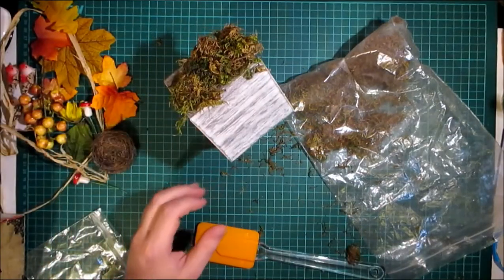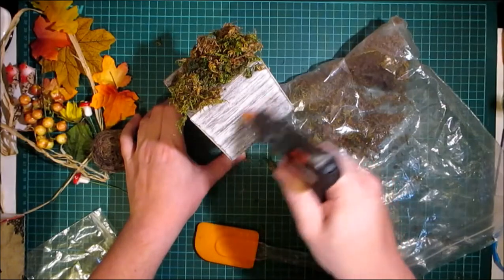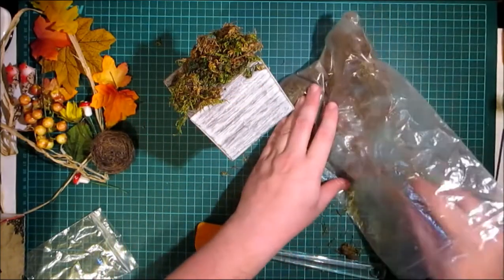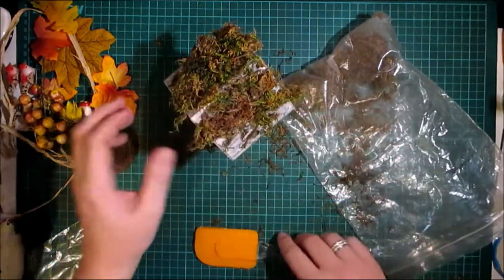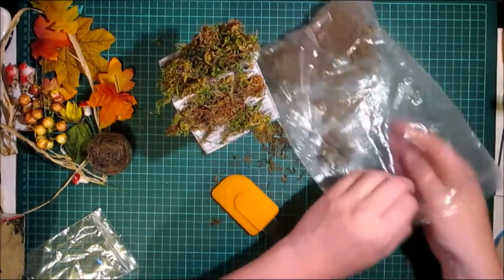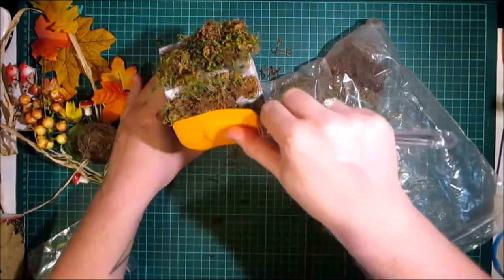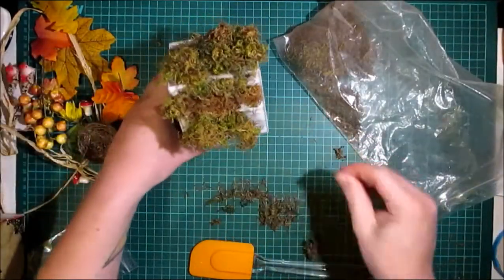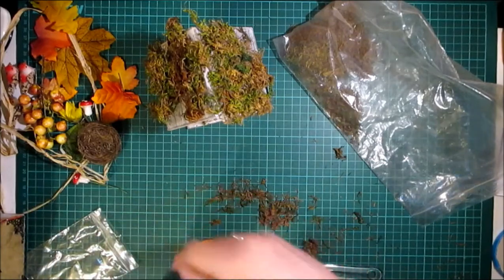I'm going to do that to both sides. I'm really not bothered that it's patchy — not bothered at all — because I don't want it to have a universally covered look. That's not the look I'm going for; I want it to be patchy.